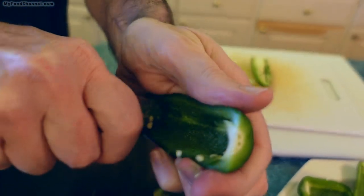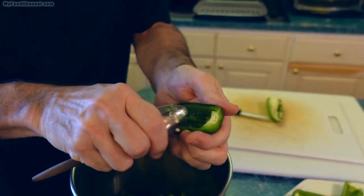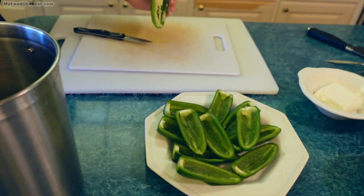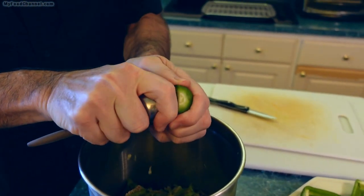As you can see, I was going slow with the initial explanation, but you can do it very rapidly. It doesn't take much time to prep this stuff.